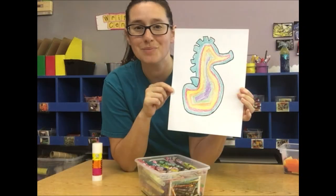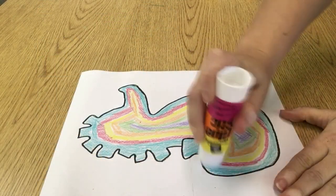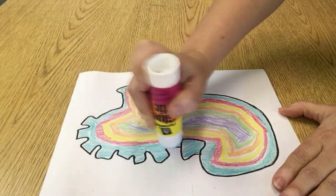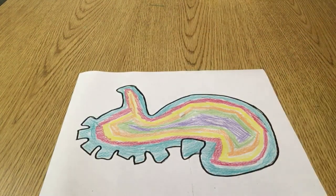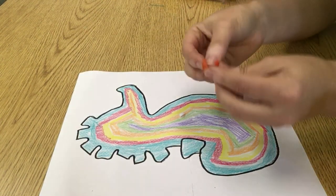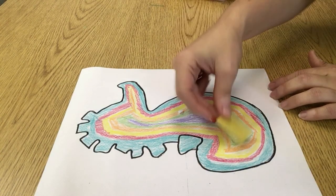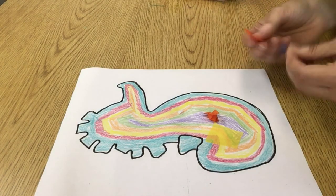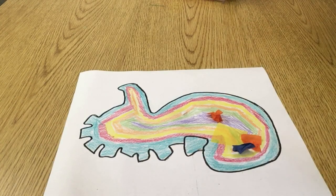Once your Mr. Seahorse is all colored in, now we're going to glue on the tissue paper. I like to start by putting the glue all over Mr. Seahorse, just like we did with our sea turtle art, so we can just stick our pieces on. Then you're going to crinkle them up and stick them on, or you can lay them flat in nice big pieces. Go ahead and cover Mr. Seahorse as much as you want with your pieces of tissue paper.